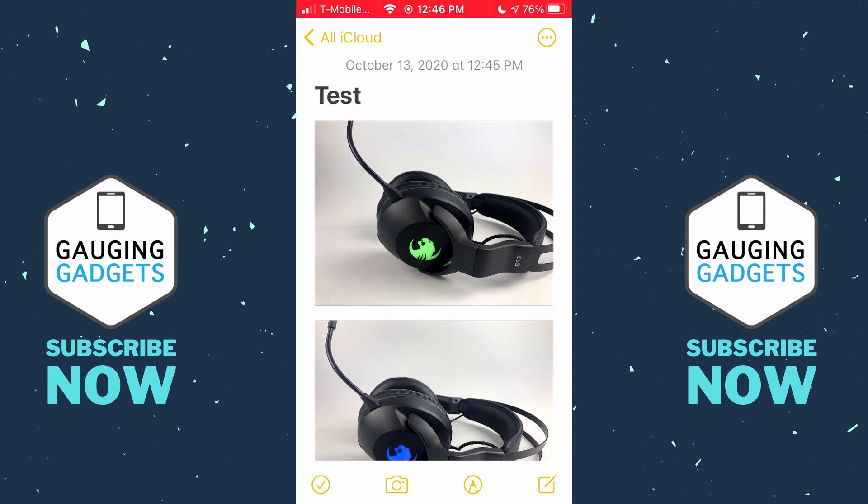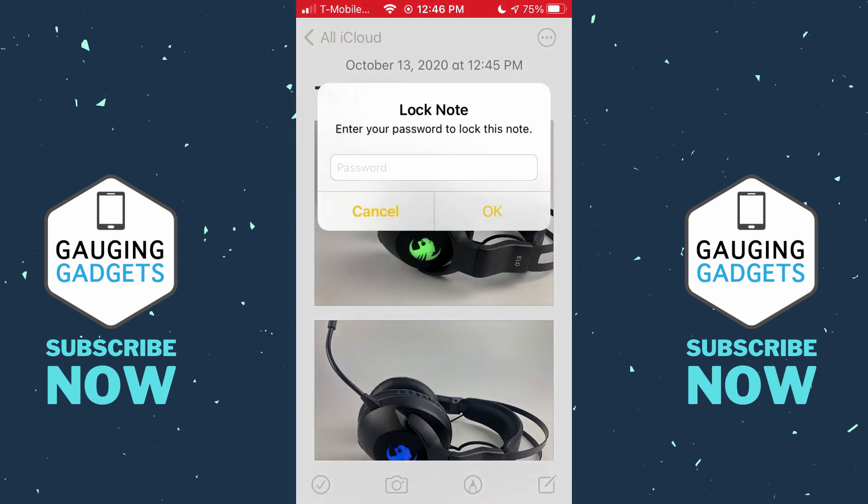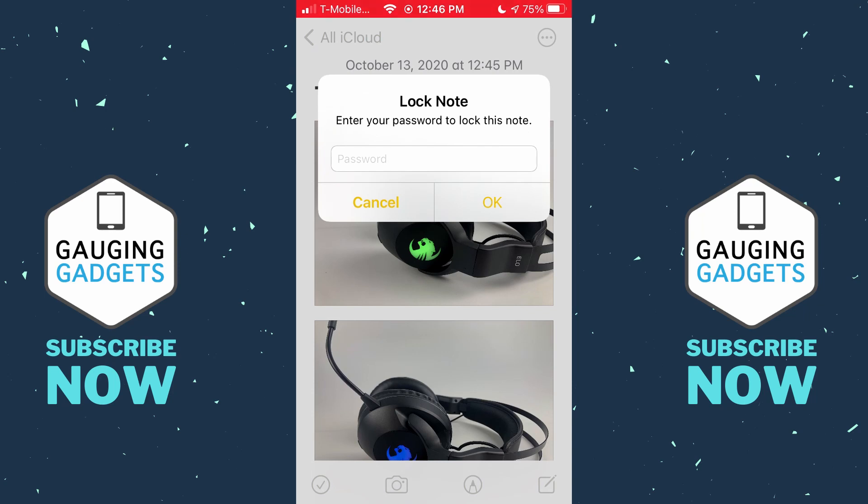Now all we need to do is lock this note to add password protection to it. To do that, select the circle with the three horizontal dots in the top right and then select the lock. You'll be prompted to either create a password to lock the note or enter the password you've already created. Select OK.